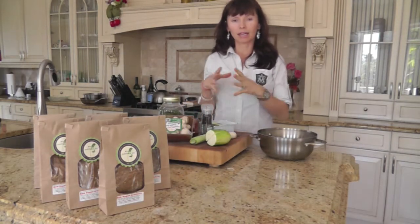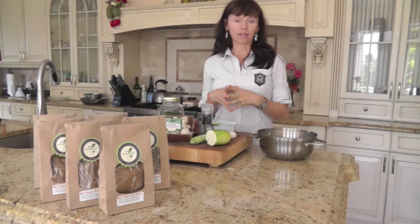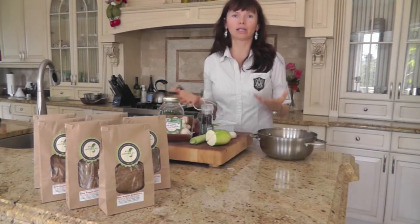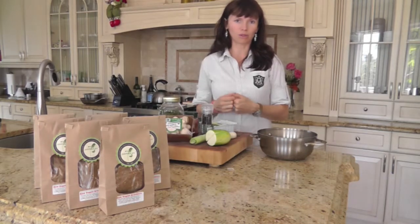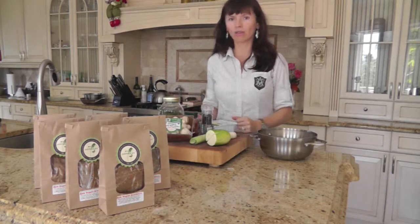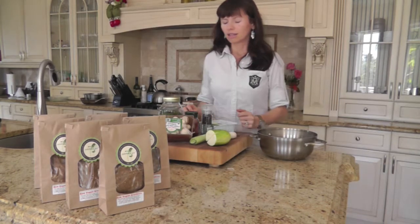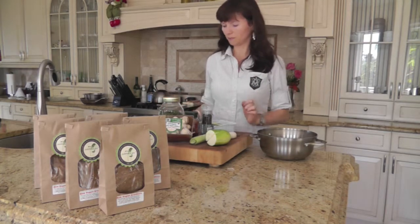Today I would like to make a miso soup for my family. I decided to video it so you can see it and you can make it yourself at home, because I used to think that it's something very complicated and you need to have some secret Japanese formula — it's not at all.